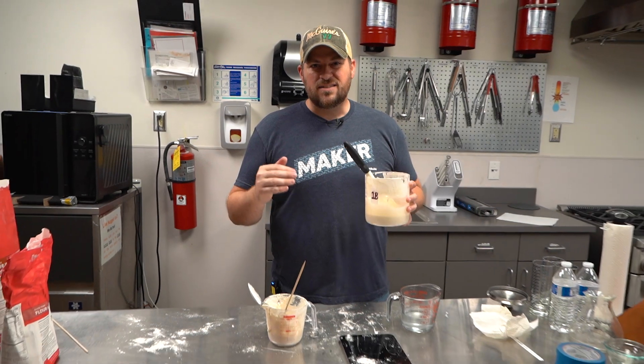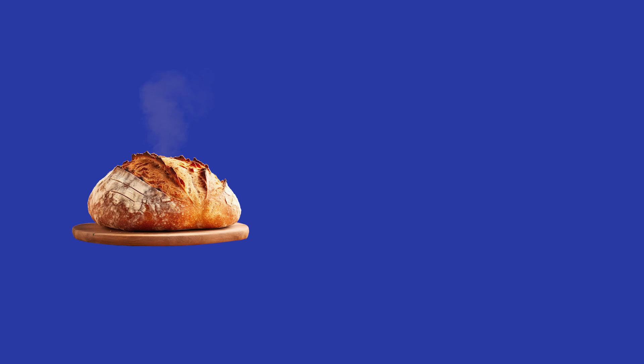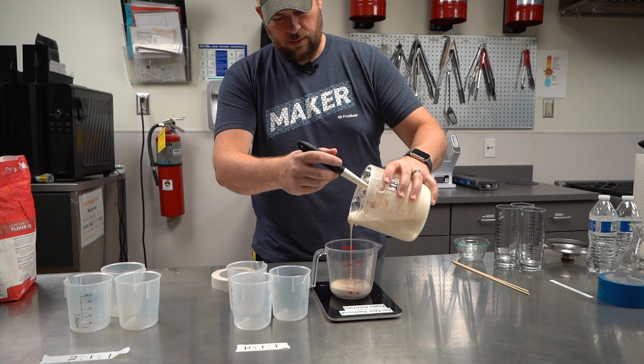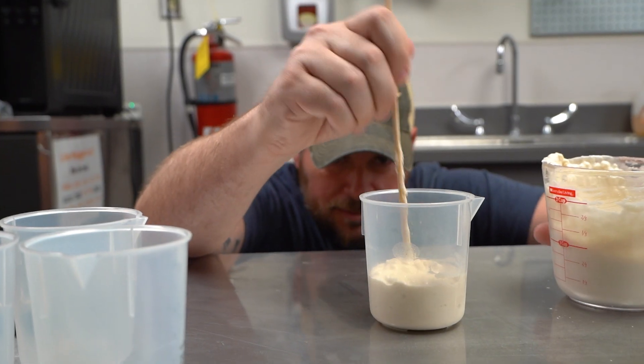We're still working on sourdough, but as you can see it is an extremely messy and sticky process and we're going to make it better. Some people really like maintaining a sourdough starter — the culture of bacteria and yeast that makes the bread poofy and airy — and some people just like making the bread. We're trying to figure out if maintaining the starter itself can be a whole lot easier, because it is super sticky, super messy, and you have to throw a lot of it away.